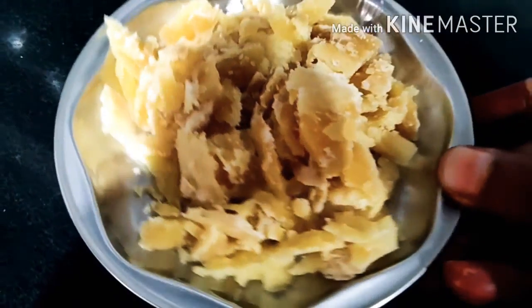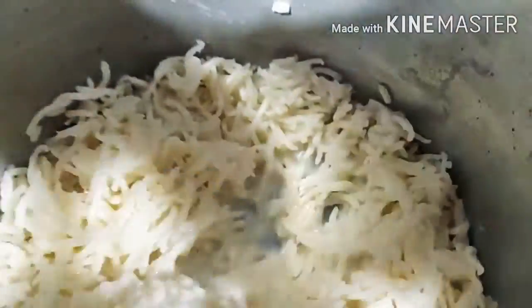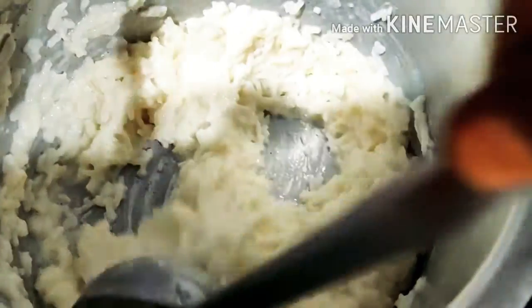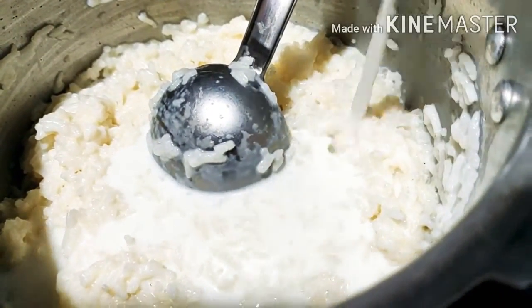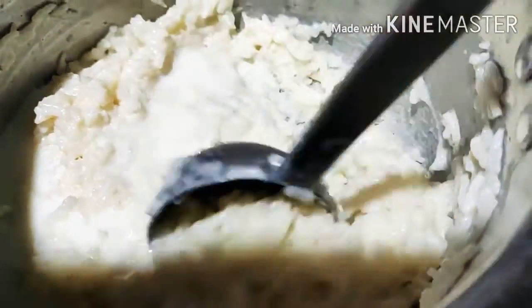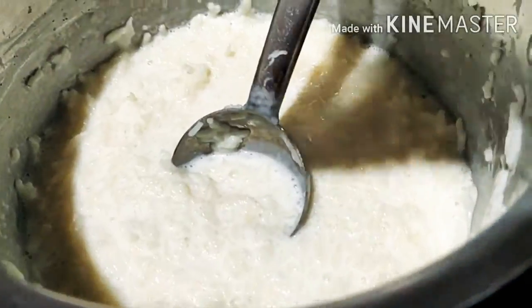We can try the whole broken glass. Now cook it with a cup of milk. Then mix it with a cup of milk. Now mix it with a cup of milk and add the butter.